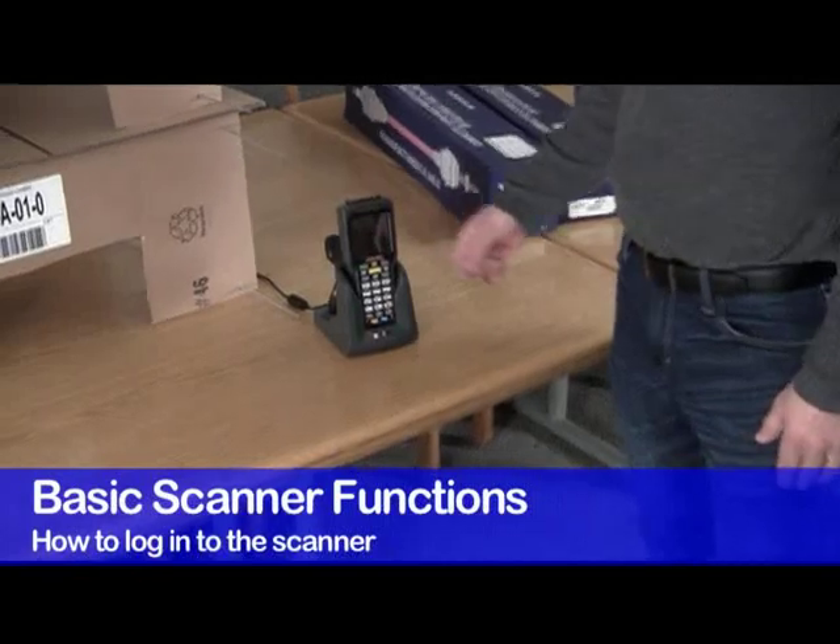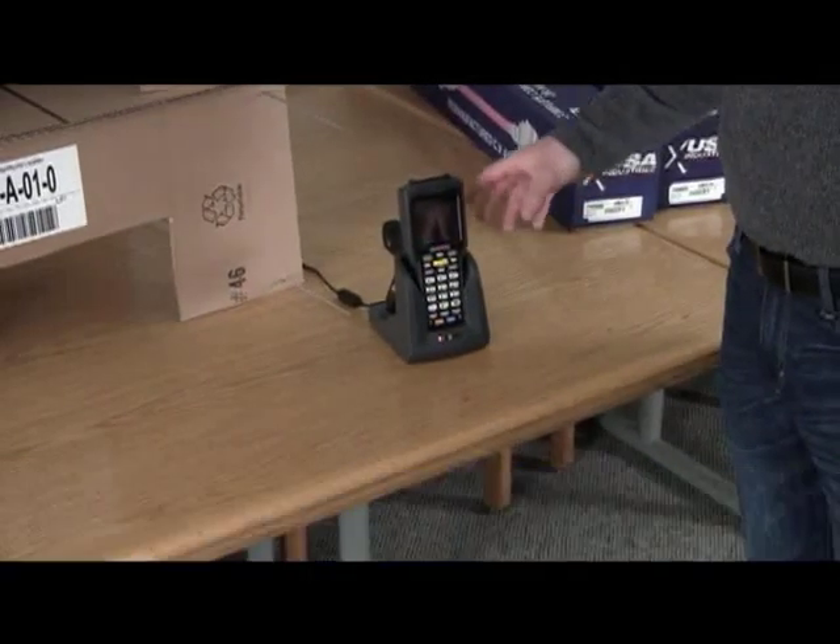Now we're going to go through some basic functions on using the gun. When you're going to get ready to use your gun, you're going to pull it out of your cradle.